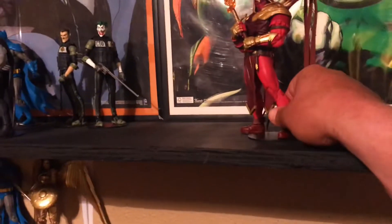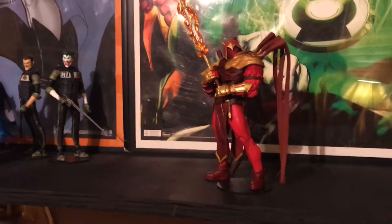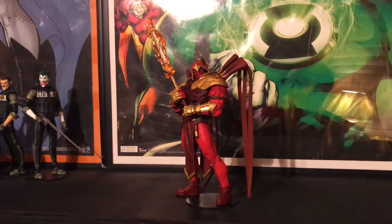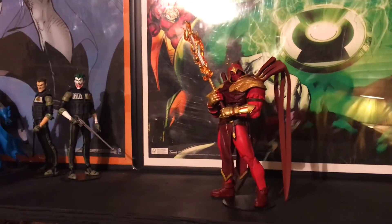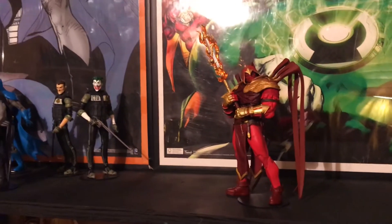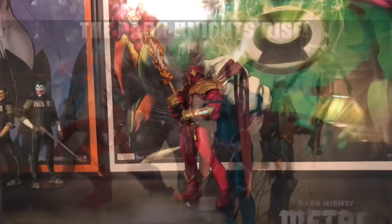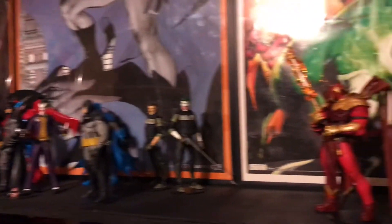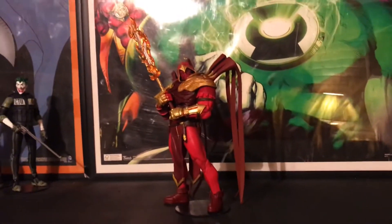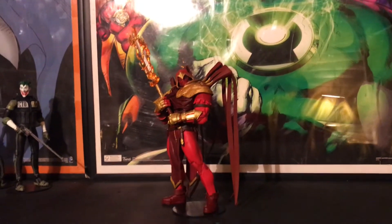Really happy with this figure. Happy to get him up here on the shelf. Still waiting — the end of next month should be the next Dark Knight Metals, which is going to be pretty cool to get into. Glad to get this guy open and get him up here on the McFarlane shelf. That's pretty much it for now. Thanks for watching guys, see you on the next one.